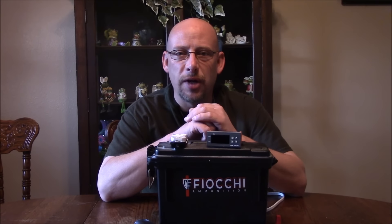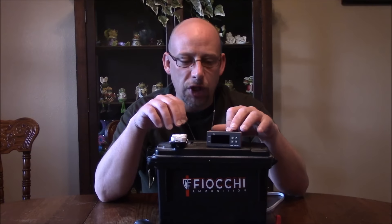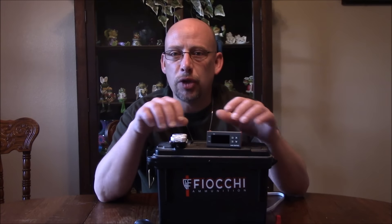Hey there. Welcome to another Slightly Redneck video. I'm working on a pretty cool project here today and I thought I'd just videotape it and do a little how-to.